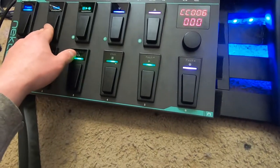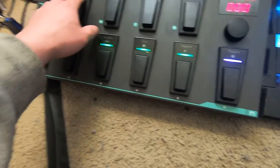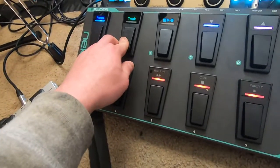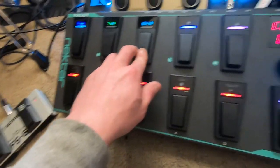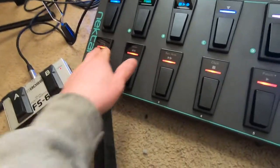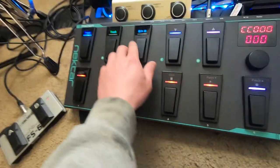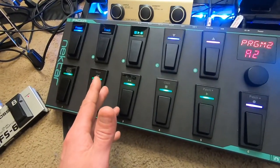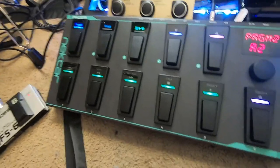That's how I have it set up. I assigned each button — I assigned this one to go to preset A2 or A1, and this one to go to preset A2. I assigned all the colors so it's different: this is the record bank and this one is my play bank. It's pretty awesome once you get everything set up — it just takes a while.